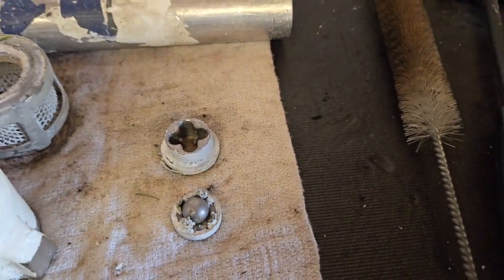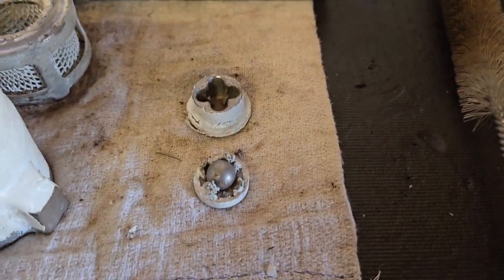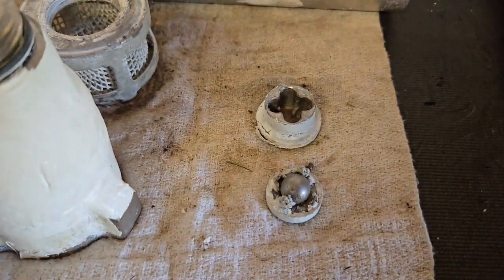So I'm going to rinse all this off and get as much paint off. Then I'm going to stick it in my container of denatured alcohol and finish cleaning it and take the rest of this paint off.